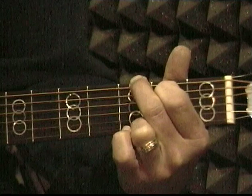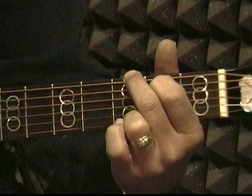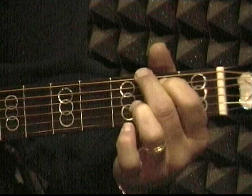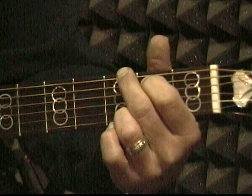Make sure that each note is real clear. If it sounds buzzy, then you're not pressing the string hard enough or you're too close to the fret. Notice I'm playing with the tips of my fingers, not with the fatty part of the ends, but with the very tip. And that is the chord G.